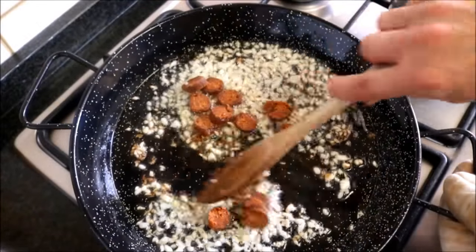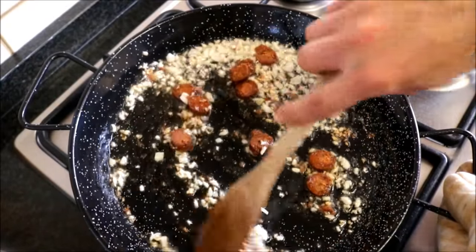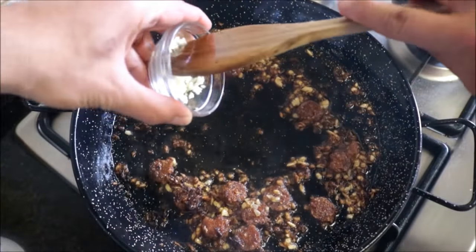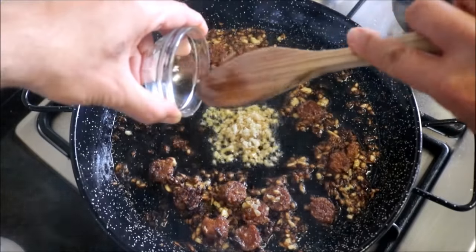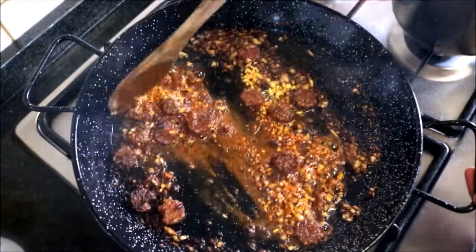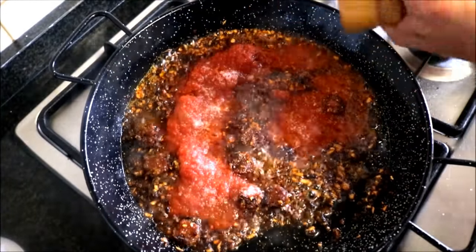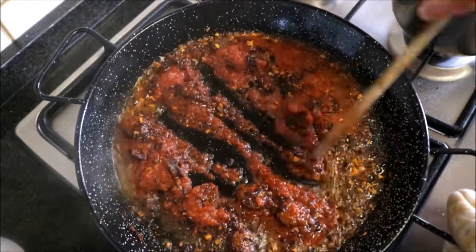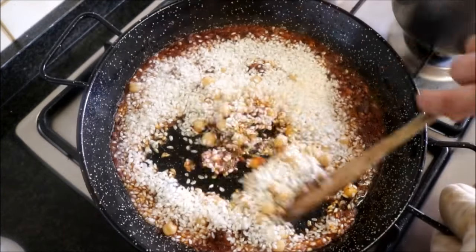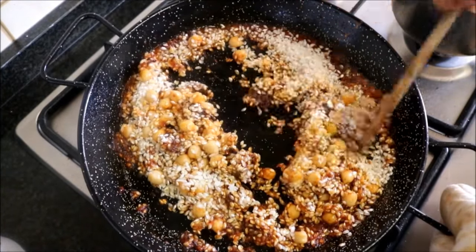About a minute and a half later, add the vegetarian Spanish chorizo — or regular chorizo — and mix it with the onions. About two minutes later, make a well in the middle and add the minced garlic. Cook for about 30 seconds, then add a generous half teaspoon of smoked paprika. Mix everything together and add half a cup of tomato puree. Season with sea salt and freshly cracked black pepper. About a minute later, add half a cup of cooked garbanzo beans and one cup of round rice and mix until everything is well coated.